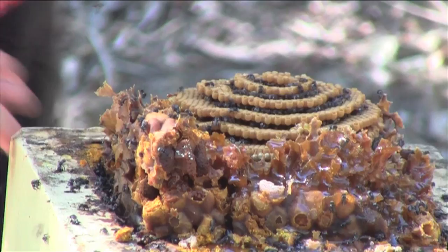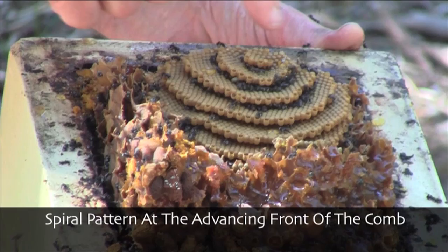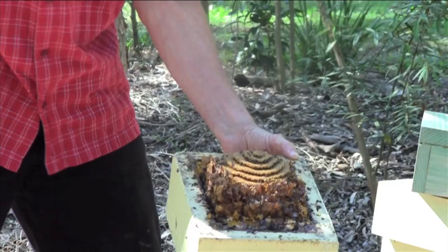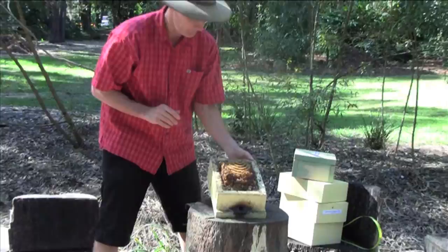You can also see here how the brood is arranged in a beautiful spiral pattern. That's typical for the most common species that we see in South East Queensland and Northern New South Wales — Tetragonula carbonaria.